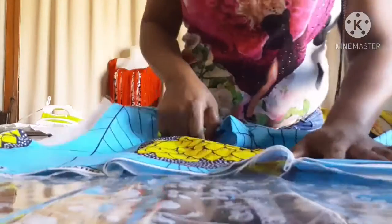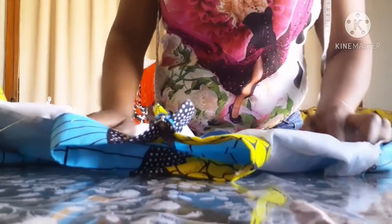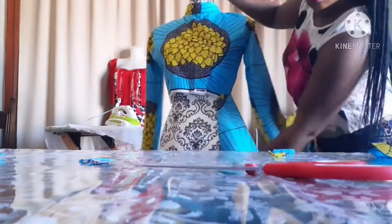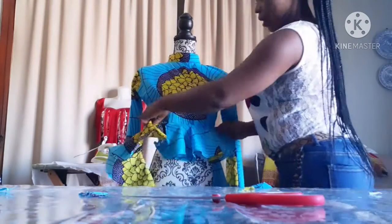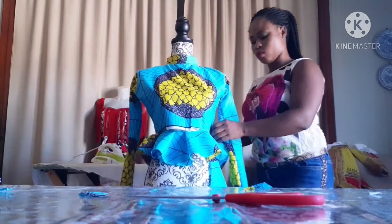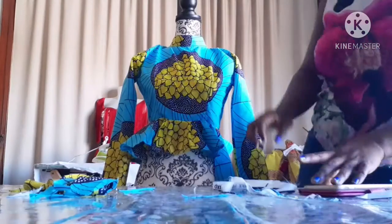After fixing the zip I'll come and show you what to do next. I pin it down and take the measurement. This is the sleeve — I already joined the sleeve with the fabric, with the lining cloth. After shaping it I'll take it to my machine and sew it. After joining the neck this is what it looks like. This sleeve is longer than the other side so I'm going to join it at the top side. That's it for today.